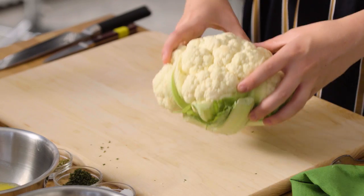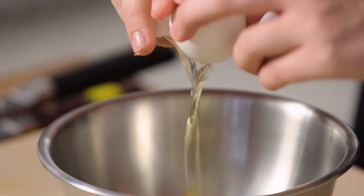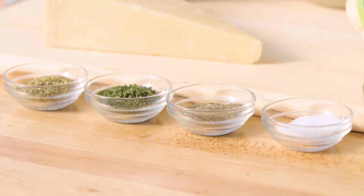For this recipe we have cauliflower of course, some grated parmesan, some panko bread crumbs, eggs, flour, and because of this pizza I chose some basil and some oregano to bring out those Italian flavors.